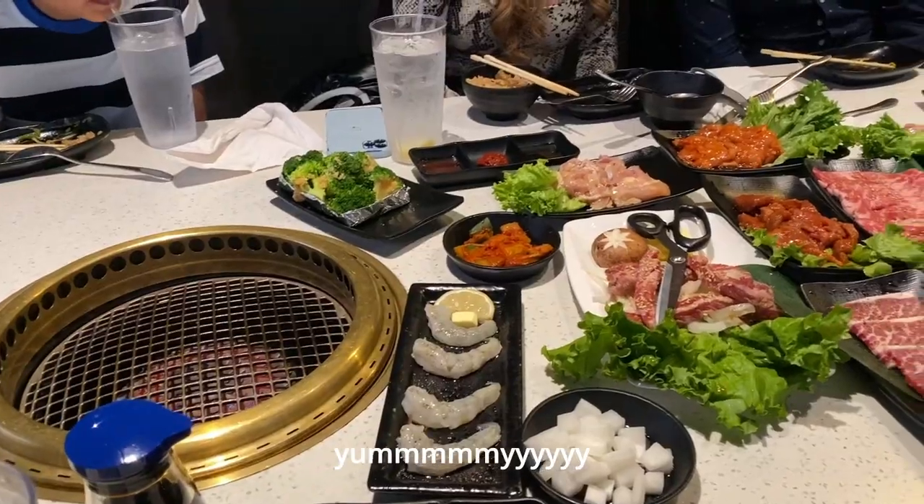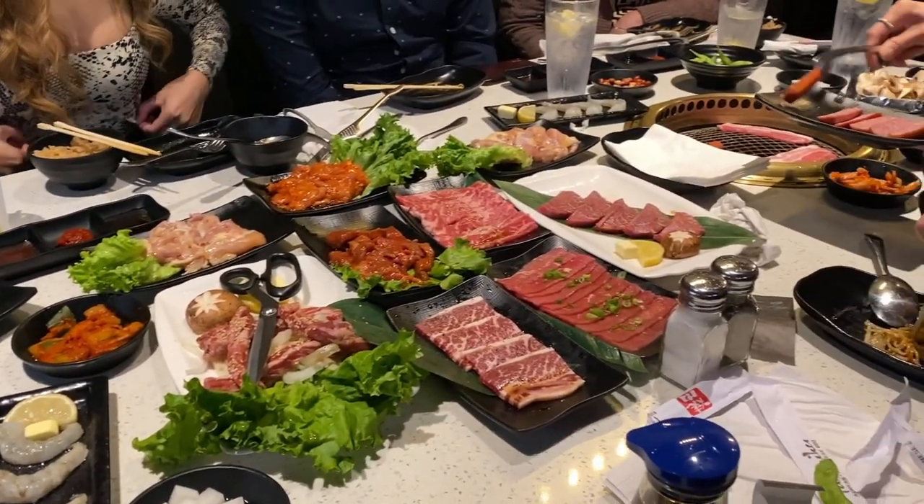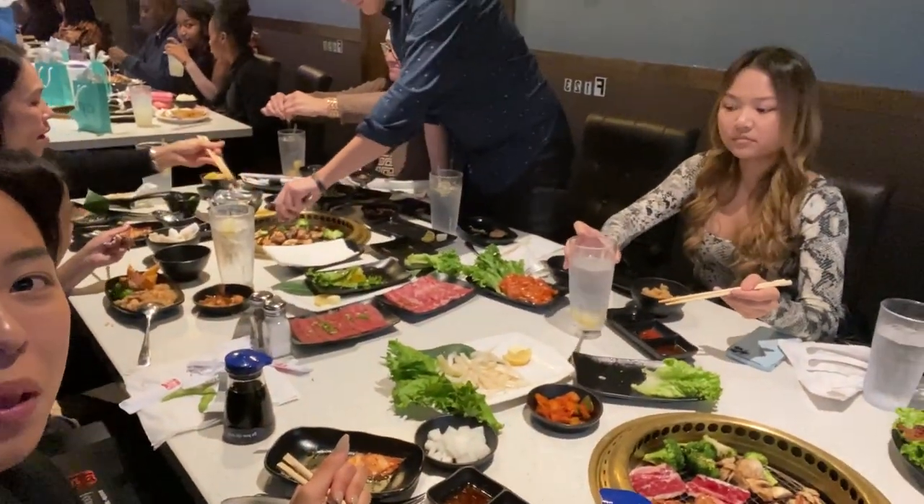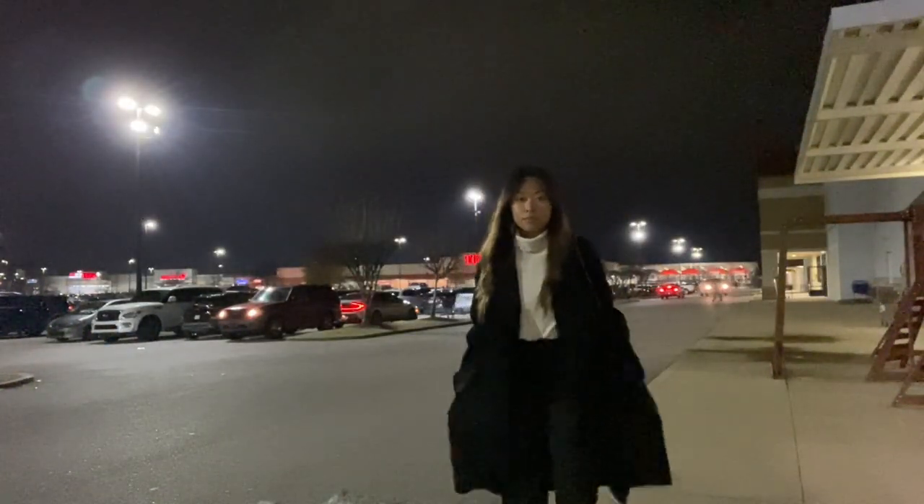We're going to go eat some Korean barbecue now. After that, I'm about to go hang out with my friends for the rest of the night. I just got home — I was with my friends and they're all leaving on a trip tomorrow, so it was really nice to catch up with them. I can't believe I've already graduated. It's crazy because now I'm going to be home for a year and a half. I'm not going to lie, I'm really going to miss school. I'll probably be around campus still, studying for my MCAT. Thank you for watching — bye!